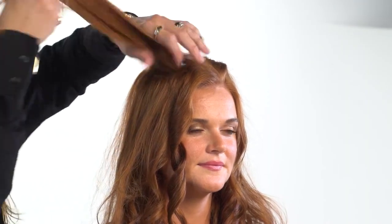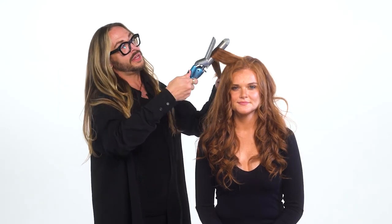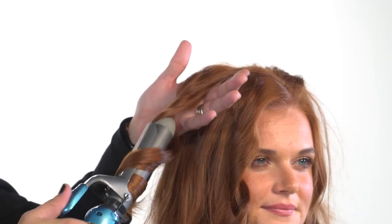I'm going to show you that technique one more time, but I'm going to alternate the direction of the curl so that we have lots of bounce, separation, and definition in the style. Position the iron with the clamp around the middle of each section. I'll bend the hair as I wrap the iron around and make sure that all the hair is fed through and wrapped around the barrel so that the heat molds the shape of the curl. Just perfect.